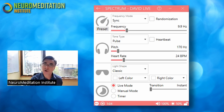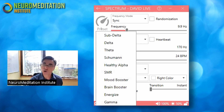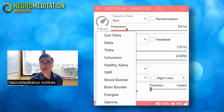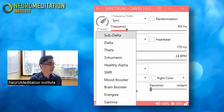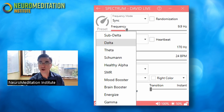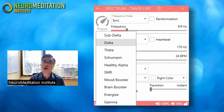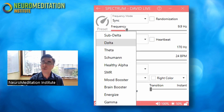You can choose the frequency you want to work with simply by clicking and dragging. There's also a preset option on the side. If you click on the word 'preset,' you'll get a dropdown menu of a variety of different protocols that have already been created for you. They start with the very slowest — sub delta — and go to the very fastest, which is gamma. There are going to be different use cases for each of these frequencies, and some of it is personal preference, so you'll want to do your own research to understand why you might use certain frequencies instead of others.